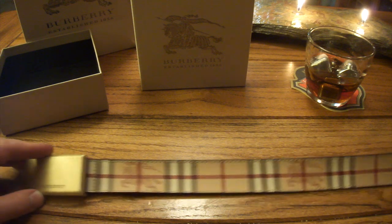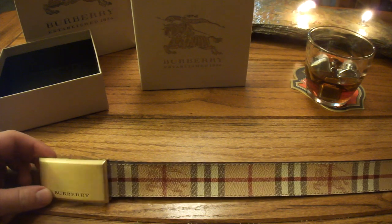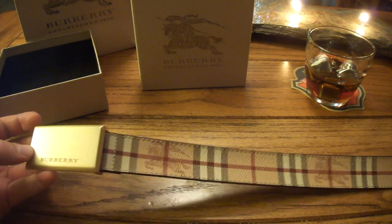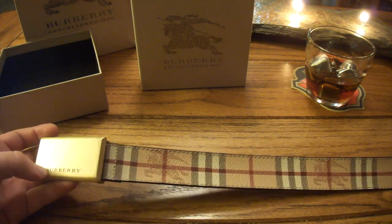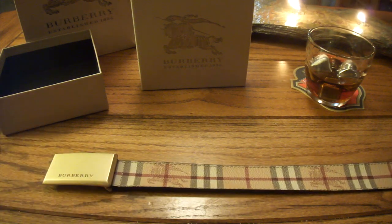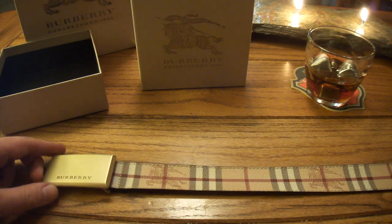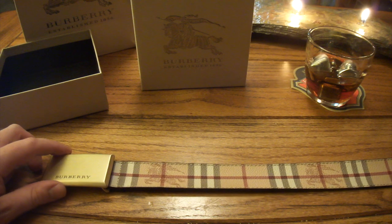I picked this up for $295 at the local store. My first impression is I like it. The gold buckle is a nice tone — it doesn't look dumb or flashy. I don't usually care for gold, but in this case, when I tried it on at the store, I like the way it blends in with the check pattern.